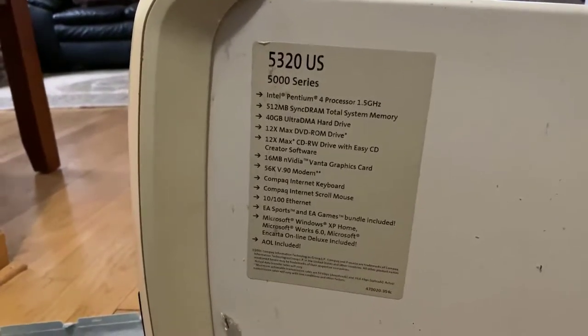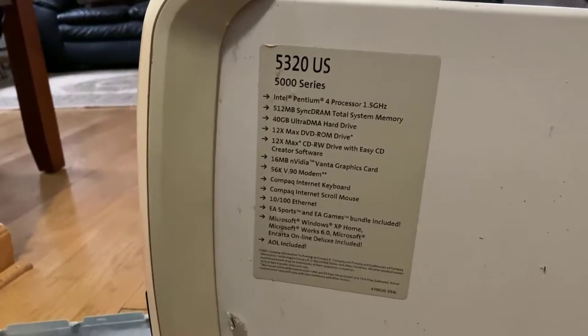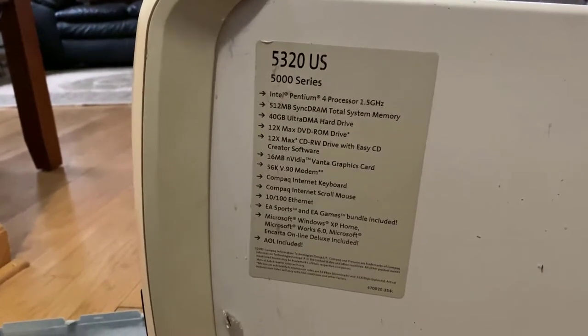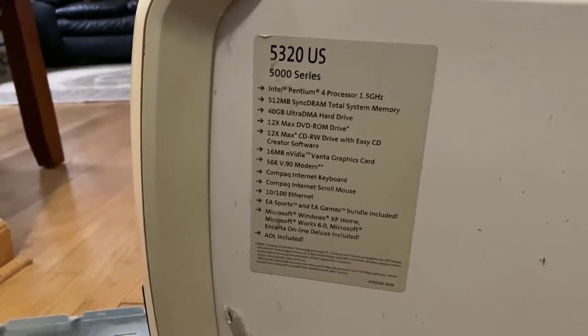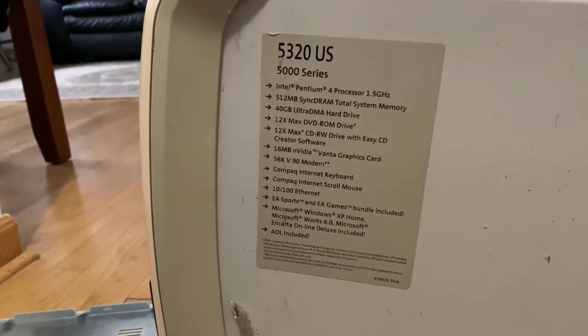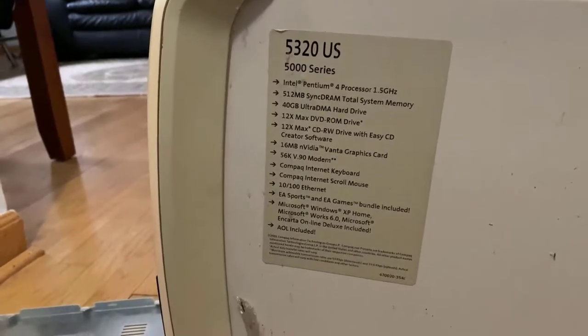Is that a lot or less? Now it's less. Okay, it has a DVD ROM, a CD writer, a 16 megabyte graphics card, a 56K modem, and it has a keyboard, mouse, and all the connections — ethernet and all that.